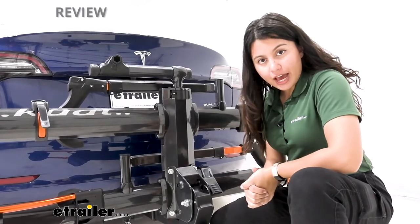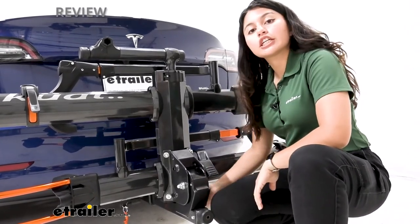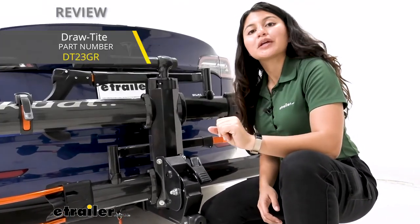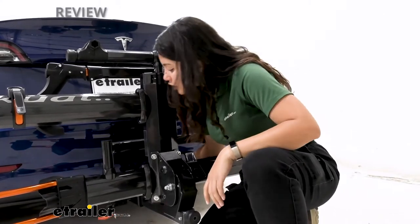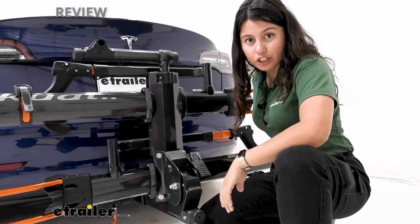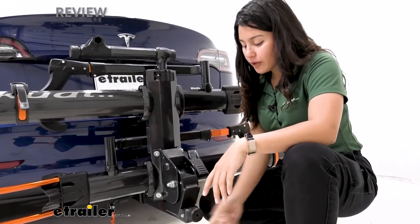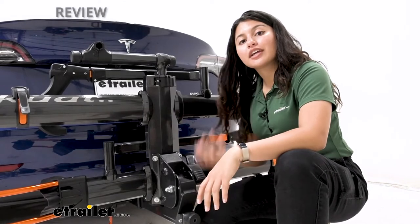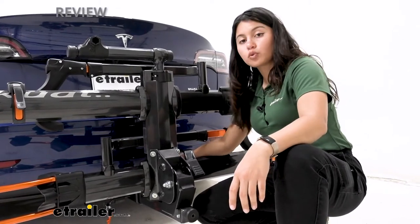I mentioned earlier that we have the two-inch stealth hitch installed on our Tesla Model 3, which is why we have the two-inch version of the Kuat NV installed. You can also get an inch-and-a-quarter version if you have an inch-and-a-quarter hitch receiver, so make sure to get the correct bike rack to match. It's a tool-free install — it pops into your hitch and you have a hitch pin and a lock. That lock is keyed alike to the cable locks at the end of your trays, so you only need one key to access the entire system. With the tool-free install, you have this knob — you just turn it and it extends a ball cam on the inside of your shank, creating an anti-rattle effect. If you don't have the strength to do it with just your hands, a tool is included with the rack.